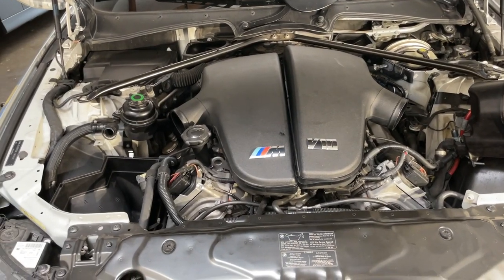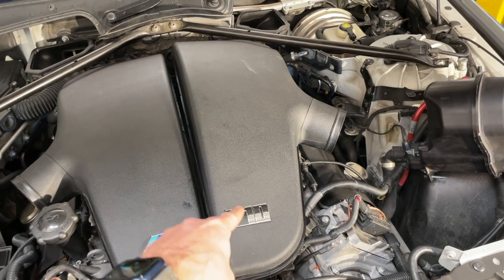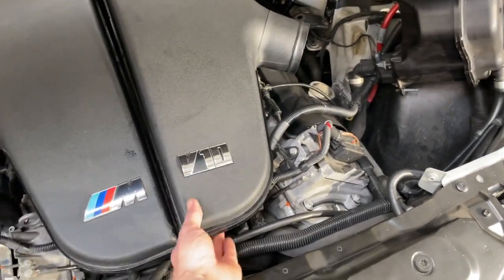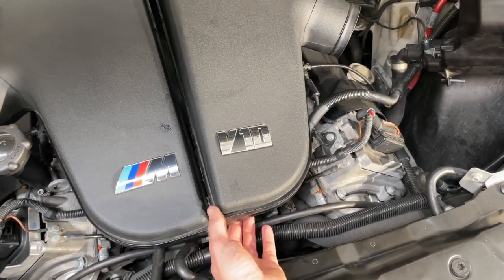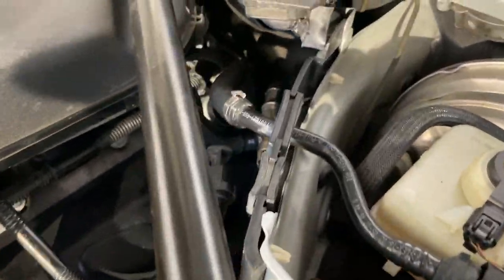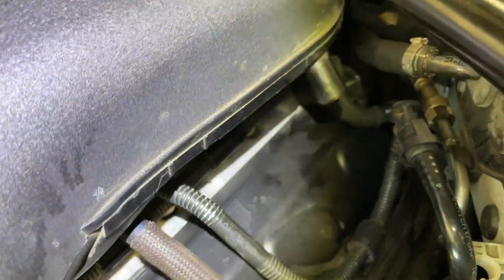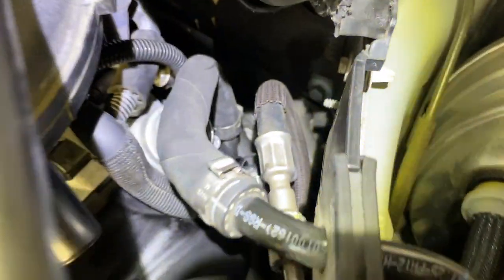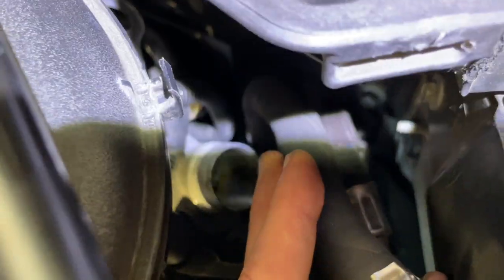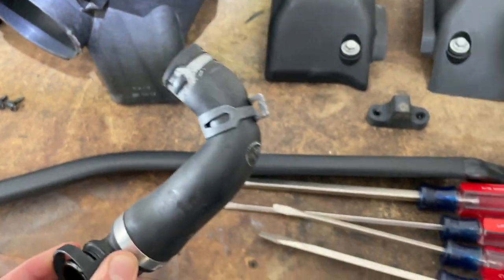The intake plenum itself is a real pain to remove but not impossible. There are a total of five hose clamps, one per cylinder on each bank, holding it in place. In the front, there's a small rubber connector that pops off the bottom holding the two plenum pieces together. In the back, there are several hose clamps to undo — use channel locks to pinch the spring-type clamps and wiggle them off.